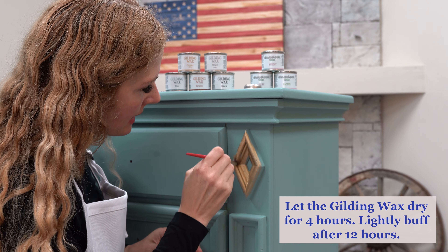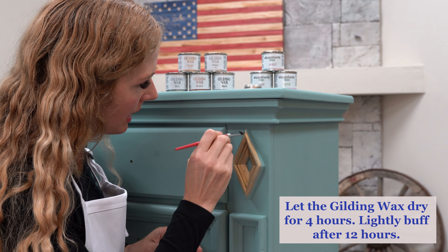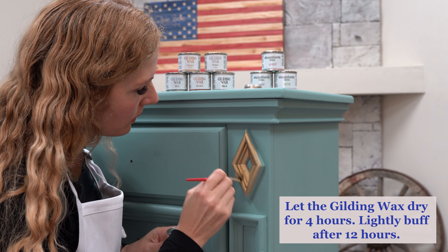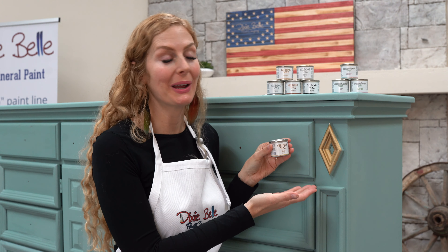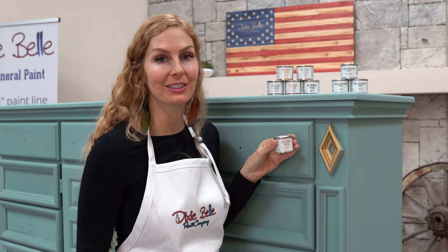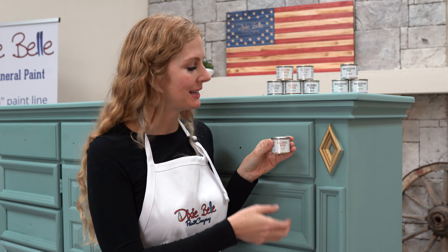Look how awesome our Dixie Belle Gilding Wax in gold has turned out. I just love the way it looks — it's really transformed the piece. Remember, this is an oil-based product that dries in four hours and cures in 21 to 30 days.